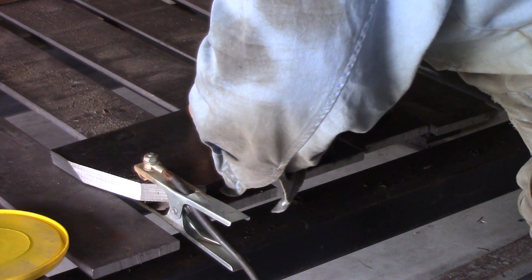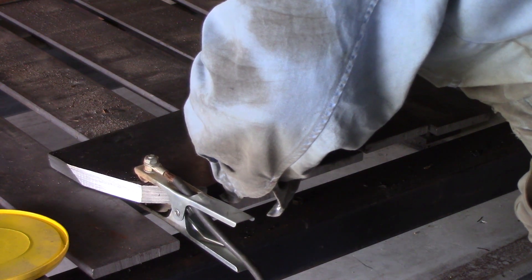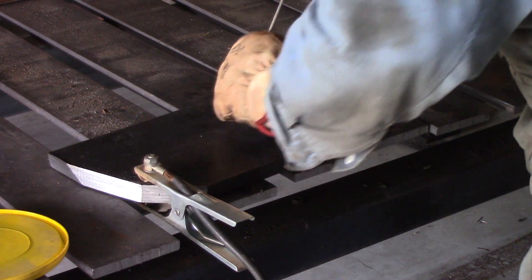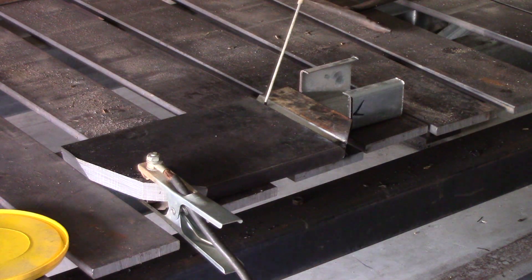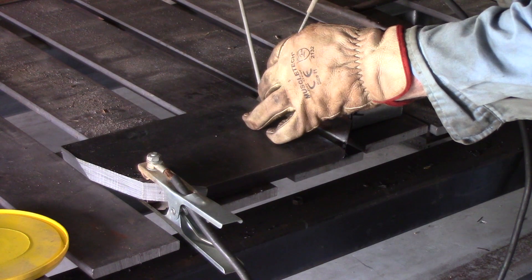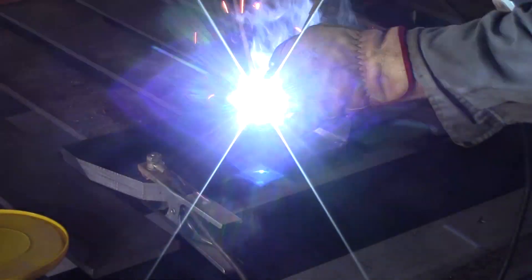I've left a 1/8 inch or 3mm root base and I'm going to leave a 1/8 inch or 3mm gap in it for the root, and I'll be welding it with 7024 rod — a 1/8 inch 7024. I'm using a piece of 1/8 inch welding rod to maintain my root gap, just using it like a feeler gauge.